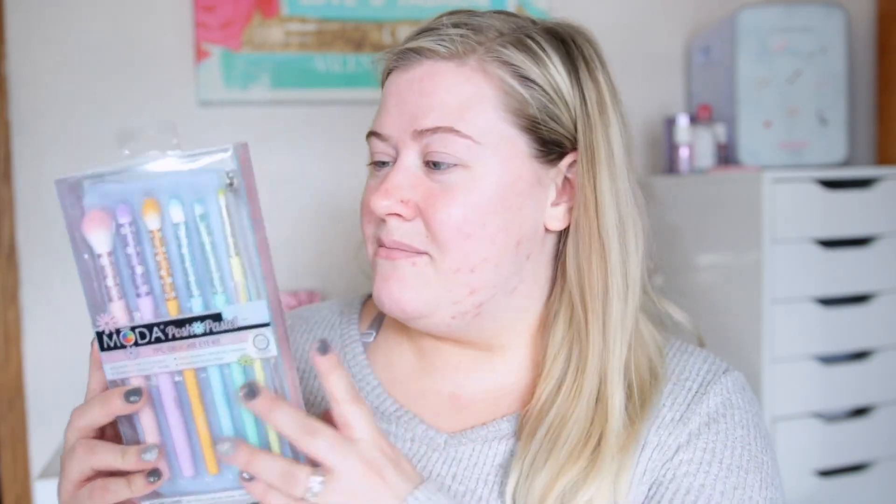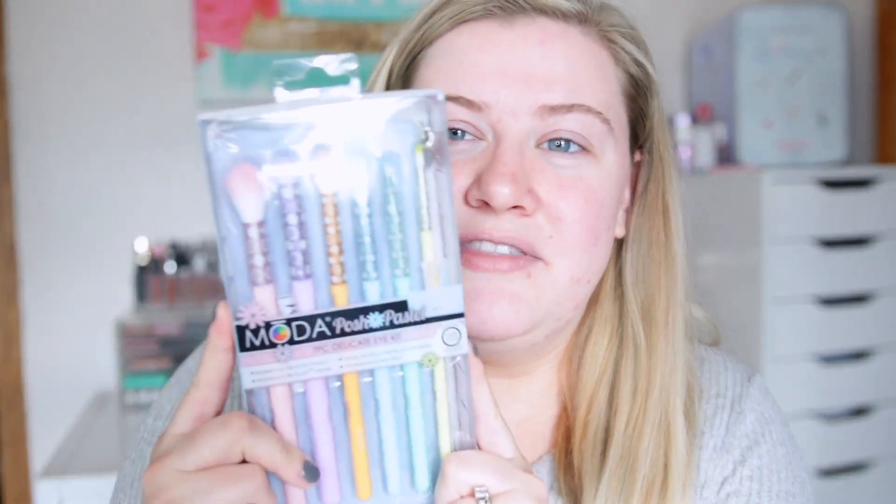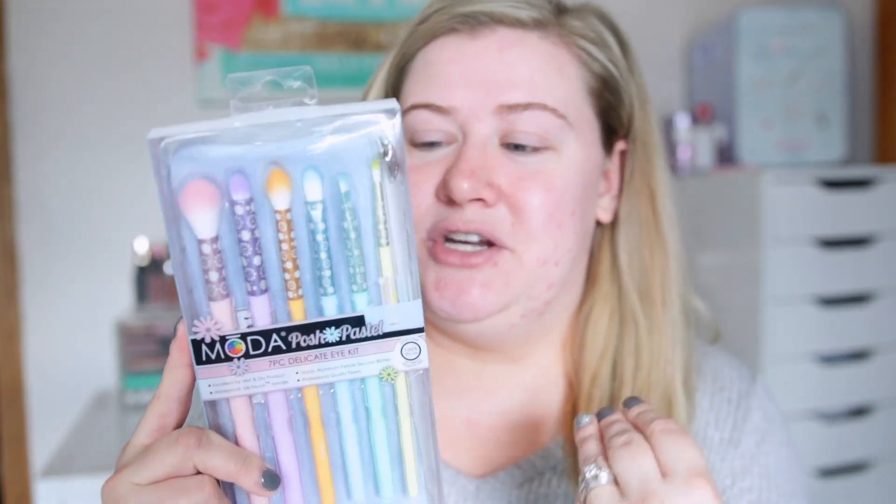If you haven't entered my giveaway on Instagram, I'm giving away the Posh Pastel 7-piece Delicate Eye Kit — it's adorable with fun pastels and floral brushes and I'm obsessed. That's a little intro for today, so let's go ahead and get started!